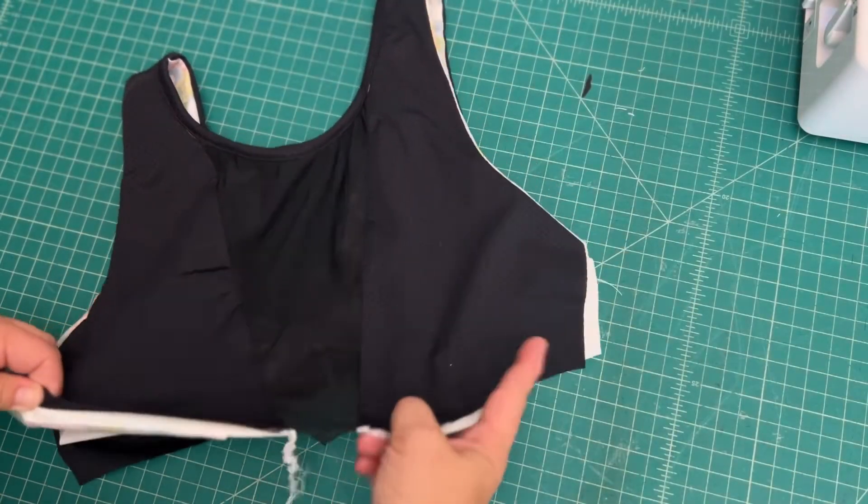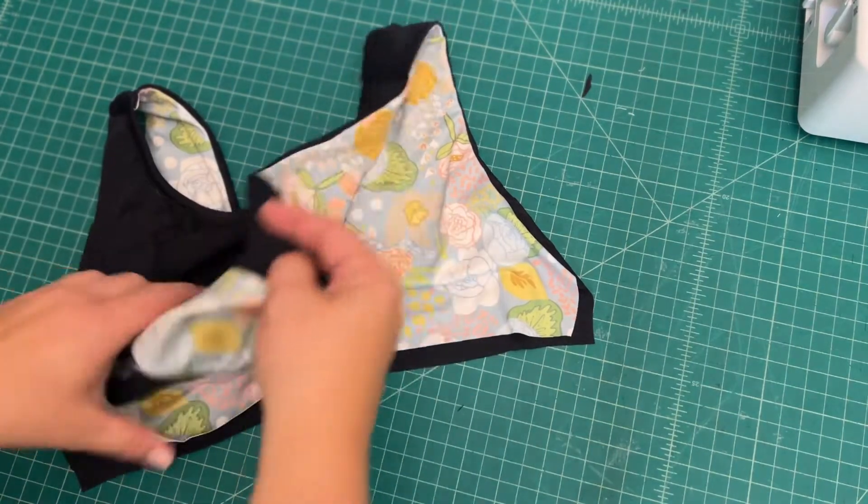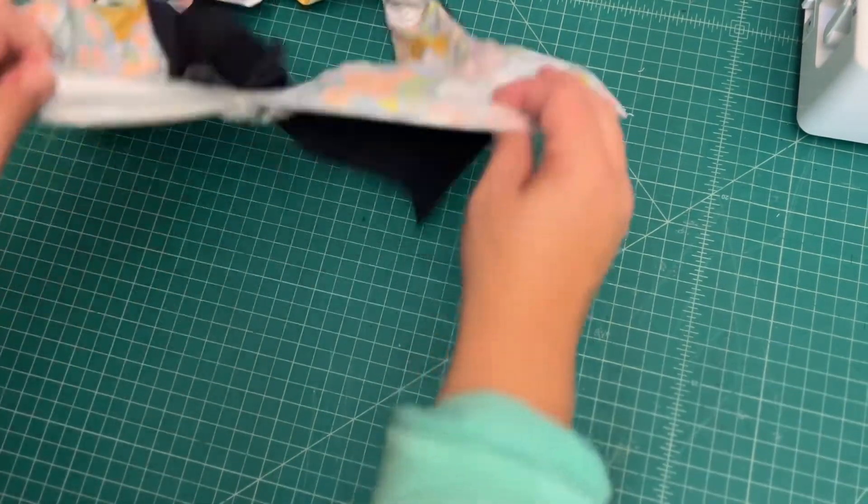Hey everyone, welcome to day five of our Brice Sew Along. Today we're going to start by sewing up our side seams.